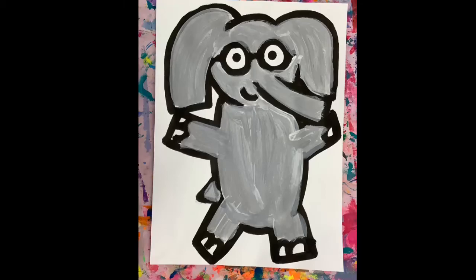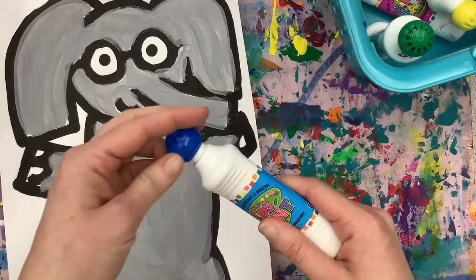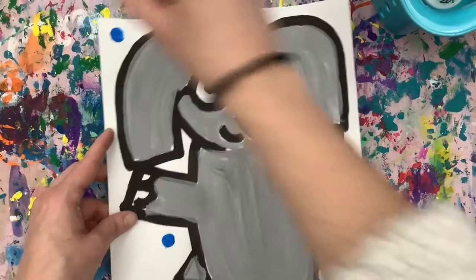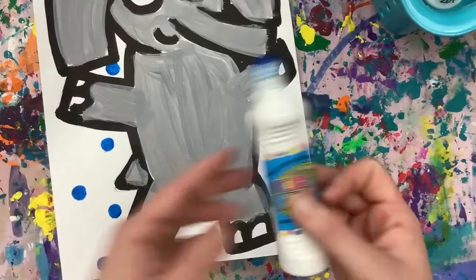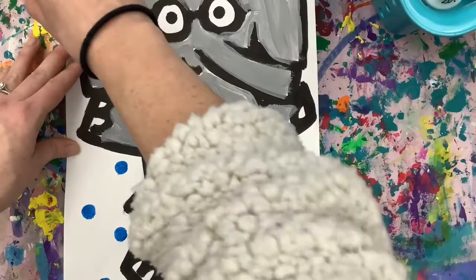You have your painted Gerald. We are going to be using colored paint markers to add dots to our background, almost like confetti. Remove the top to your paint marker and place it back in the container. Then just lightly press your color all around Gerald, but not on top of him. Remember, do not shake, do not squeeze, and do not slam. As you finish, put the top back on and put your color back in the container. Then you may grab another color and continue.